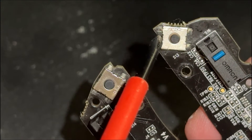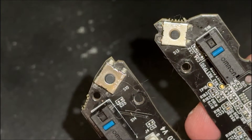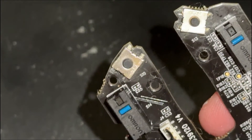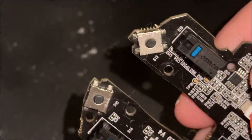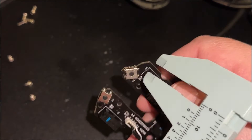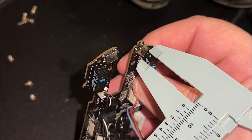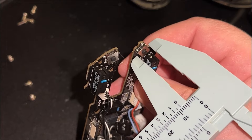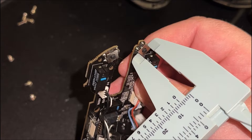I measured everything including the button size and diameter to make sure we have a good fit for the new buttons. One thing that's very important and that I almost missed is the height of the button — you need to know the height so that when you move the mouse wheel left or right it doesn't bind and isn't continuously being pressed. I measured these buttons at just about 6mm by 6mm at a height of about 2.5mm.